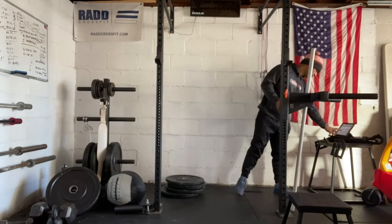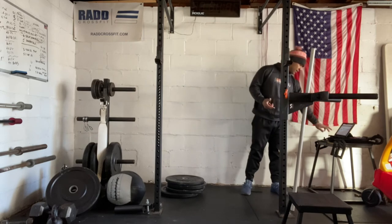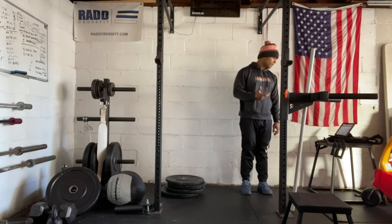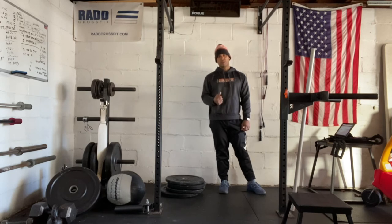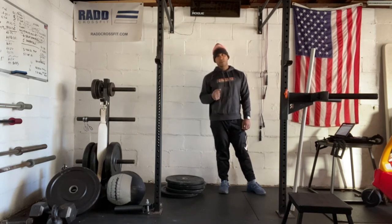Some modifications: we can reduce the distance, we can ski, we can run, or we can bike for our cardio — looking for that two minute time frame. And then we also have chin over the bar pull ups, kipping pull ups, reduced reps, ring rows, bar rows, or barbell and dumbbell rows as modifications.